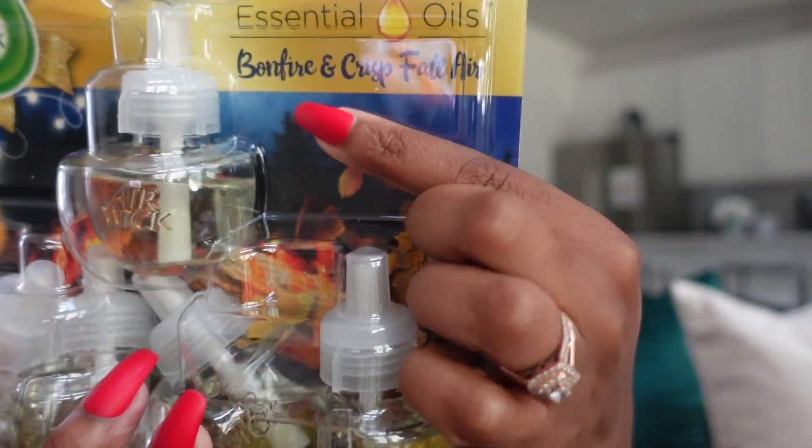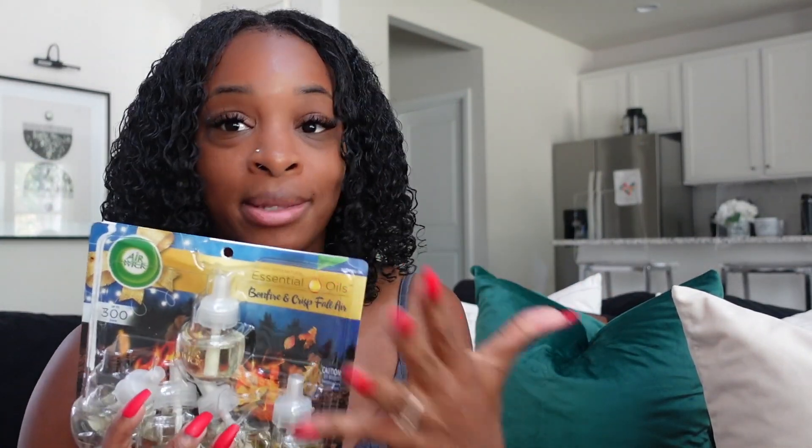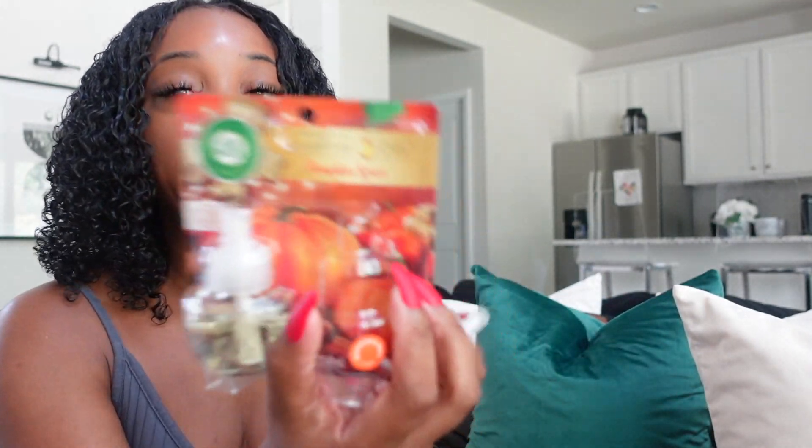I'm just ready for fall and Christmas. So I went and picked out these air fresheners: the Bonfire and Crisp Fall Air. Y'all got to get these — they smell so freaking good. I love juniper and cedar and all that, and this is exactly what it smells like. It smells like a Christmas tree with that cedar wood smell. It literally smells like Christmas. I'm so happy I found these at Walmart. I also got the pumpkin spice one.